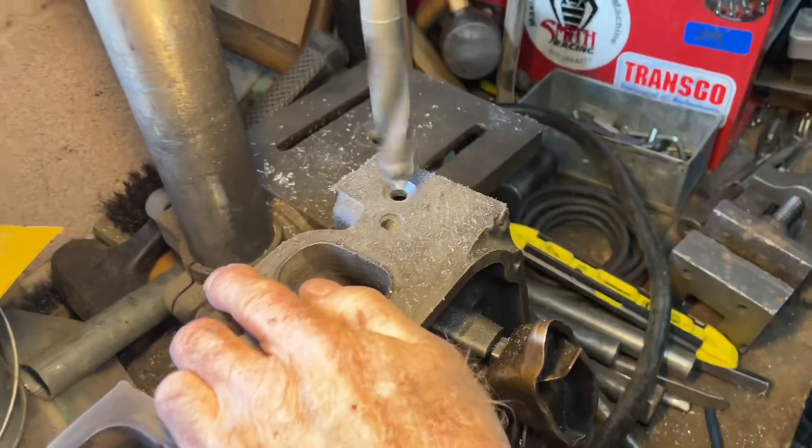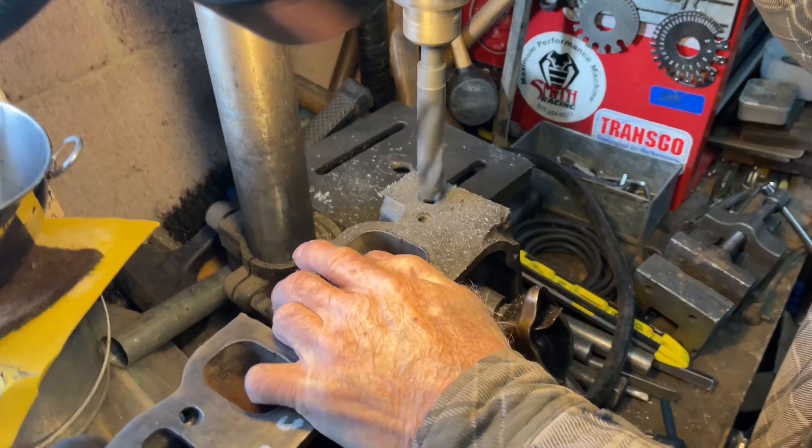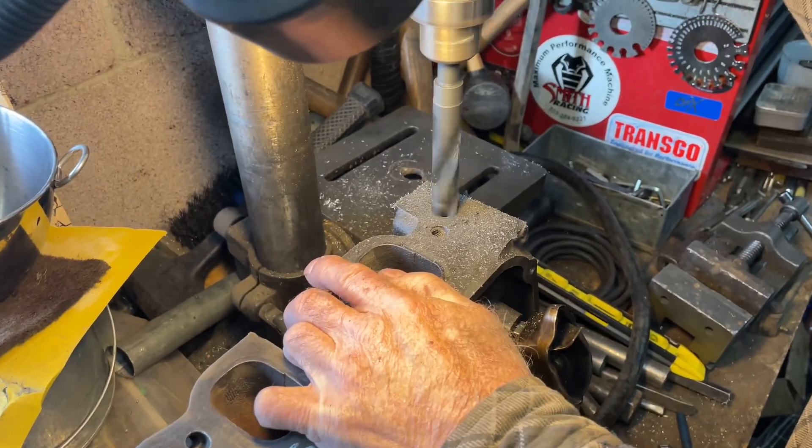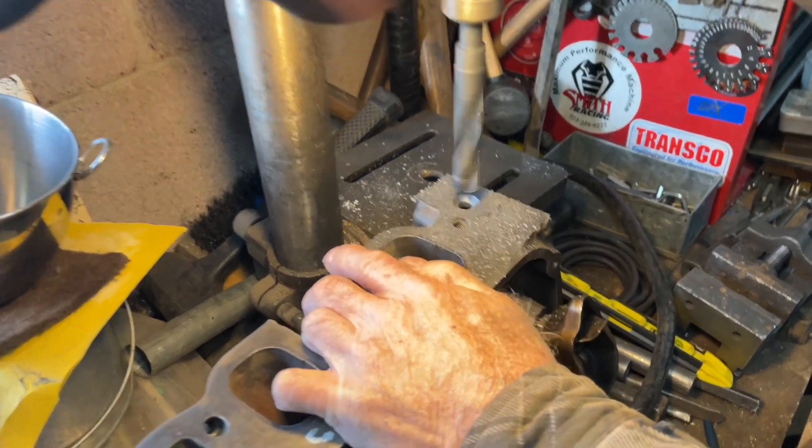You sure this is the hole you want? Yeah. The size you want? Yeah, trust me. It looks big to me. No, do it. If you're drilling this by hand, you'd be a bitch.